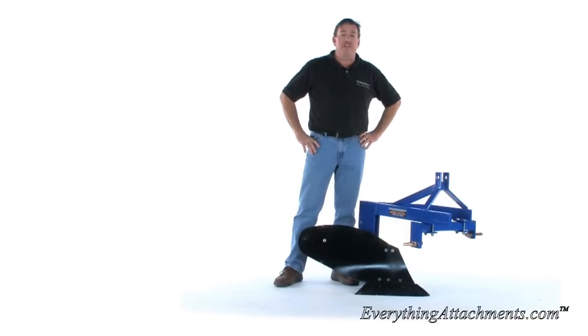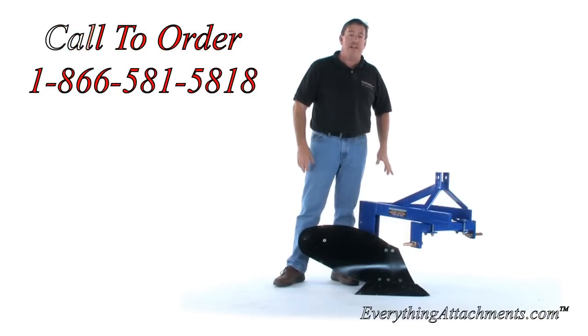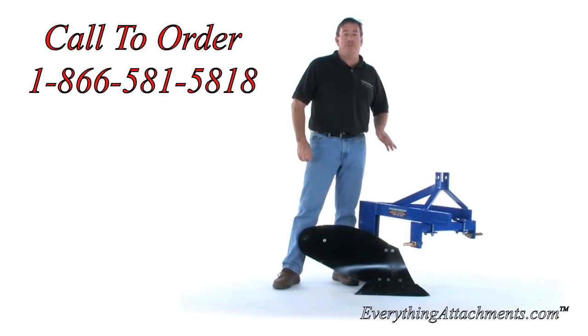Hi, I'm Ted from Everything Attachments, and today we're introducing Everything Attachments' newest product that we've designed and built in-house. This is our compact plow, and just to give you a little family history.